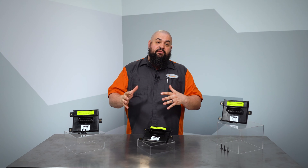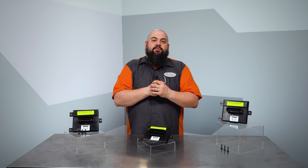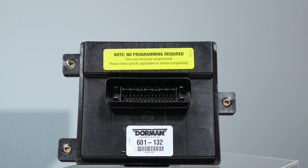Normally, repair involves installing the driver module, which is not a particularly lengthy procedure, but the unit must be programmed with either a scan tool or you'll need to take a trip to the dealer. We eliminated that need with modules that are pre-programmed, ready to go right out of the box.